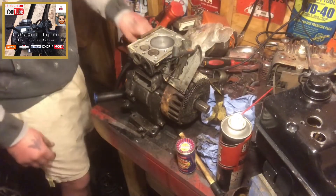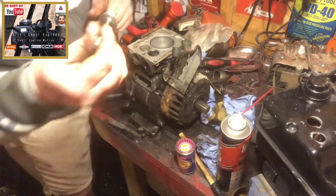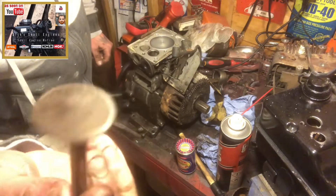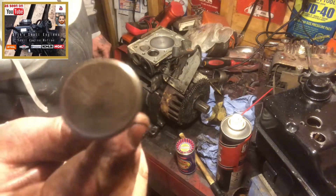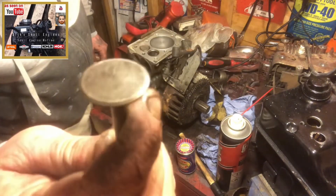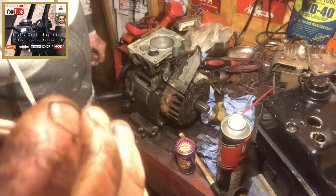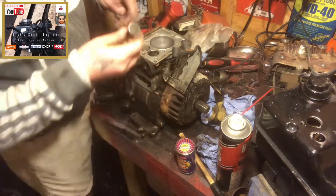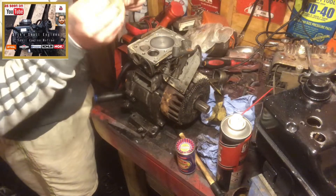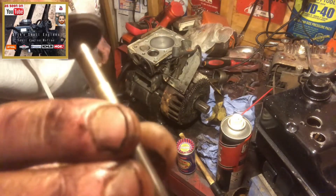The first valve we're going to look at is the intake. I've already took the liberty of cleaning the deposits off of the stem and the valve itself, because it was heavily carboned up. Now the purpose of getting your valve to seat and sit correctly is to prevent low compression or a misfire. This intake valve isn't too bad.